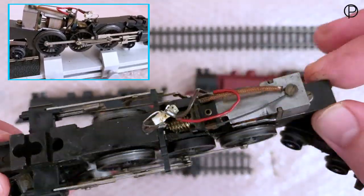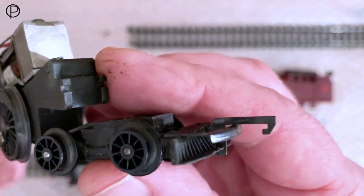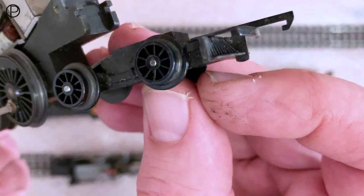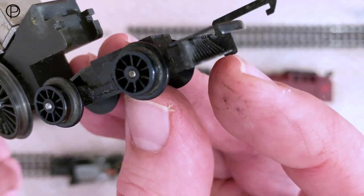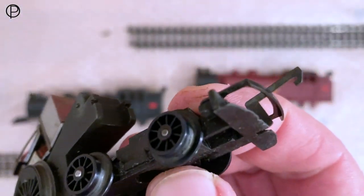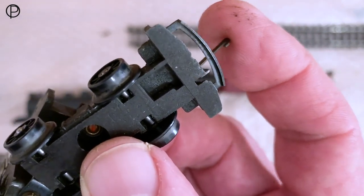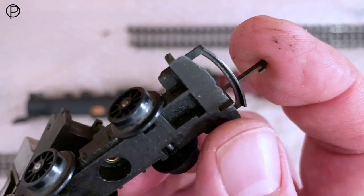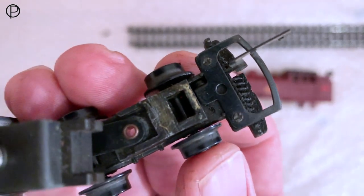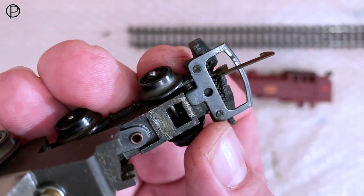Done well to survive all of these years. Just a quick look at the rear bogey — that cowcatcher is very slim. And I think we might have trouble with the uncoupling ramp there — there's not a lot for it to work with. There's quite an interesting design — see the striker on the bottom of the coupling there, it barely protrudes through the bottom of it. The coupling is just sort of semi-riveted onto it there.